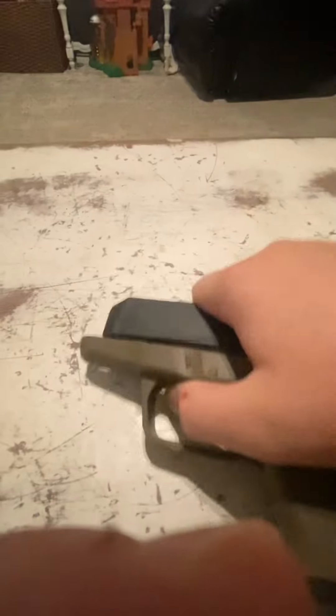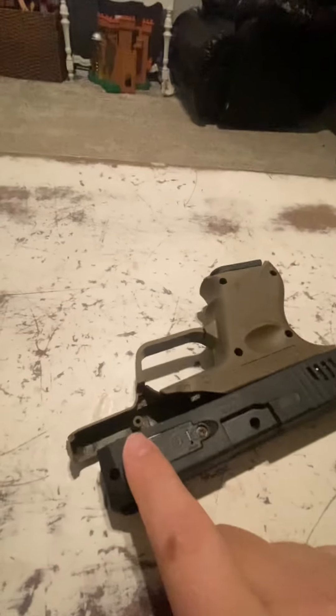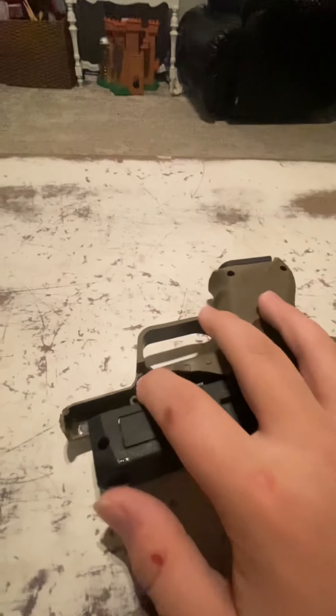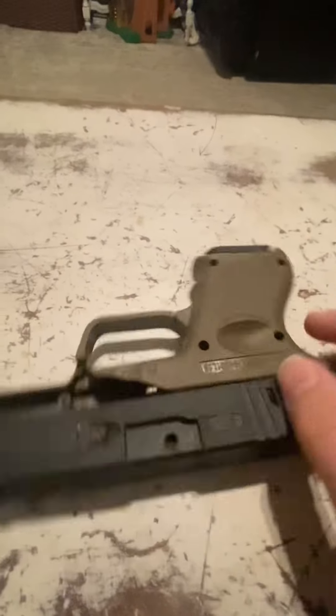So I just pop it back on, but sadly in the making of this — I didn't lose the part, I still have it — but I'm probably going to try and glue it back, though I don't know if it'll work. The screw part that goes right here is broken, so I can't screw it back.